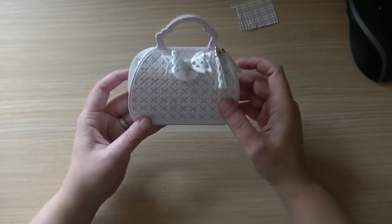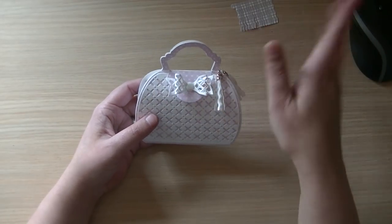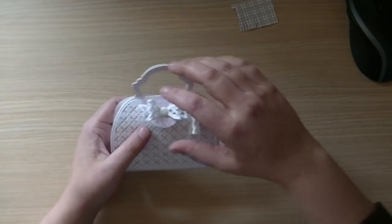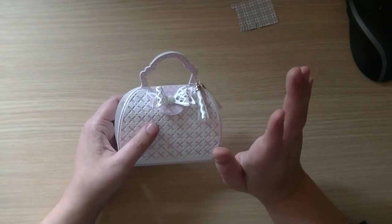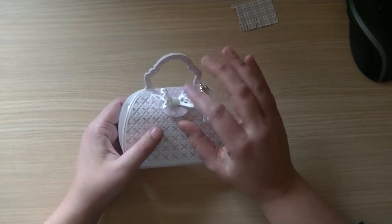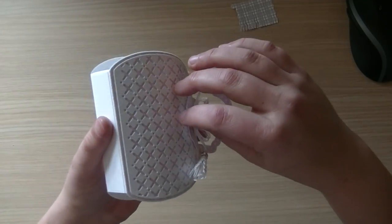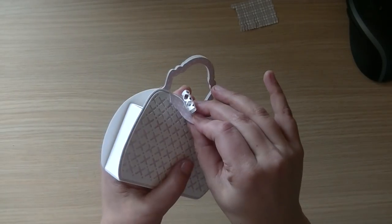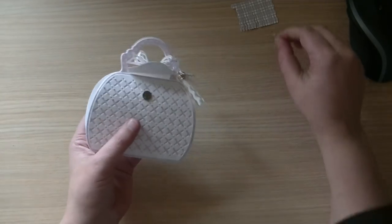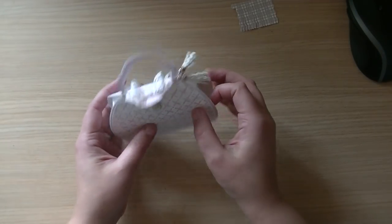Hi guys, here's the tutorial for my own designer handbag — forget Gucci, Prada, Chanel, whatever, it's an original! I'm just fooling around. Please don't make the same mistake that I did and use magnetic closure, because it doesn't hold up very well — the closure is too weak for the strong magnets I used. Use a little bit of velcro or something like that and save yourself the trouble.